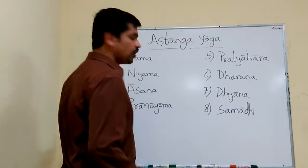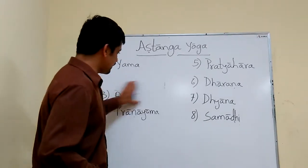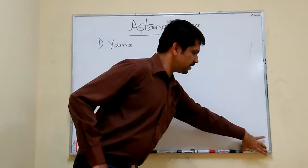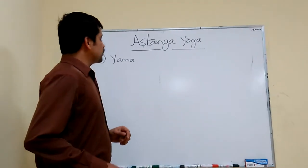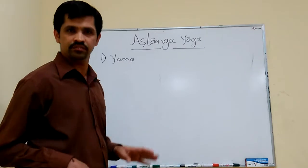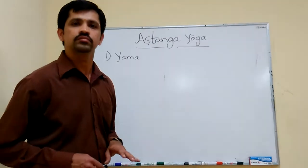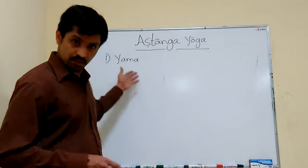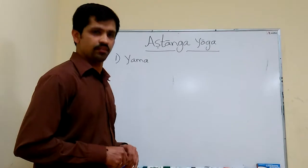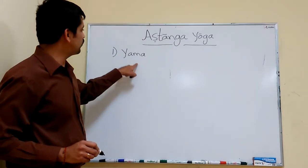These four things are considered as Vahiranga Yoga. Now we will see in detail what each item is. First is Yama. Yama is the universal discipline that each and every person should maintain in their life. The base of Yama is that all religious practices are maintained. There are five limbs of Yama.